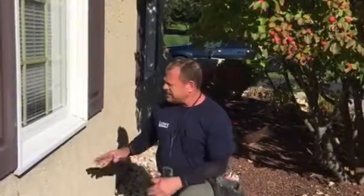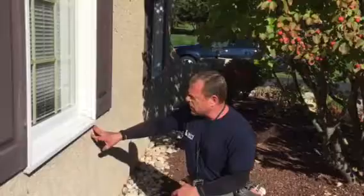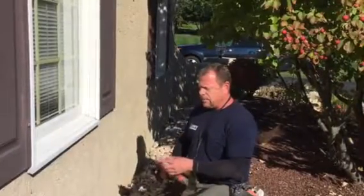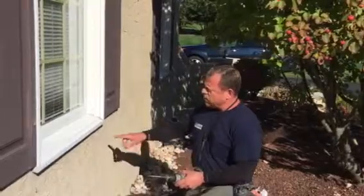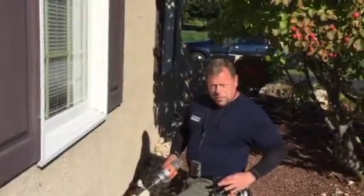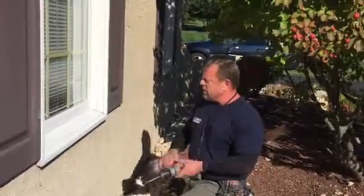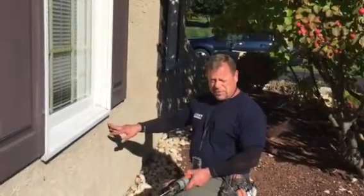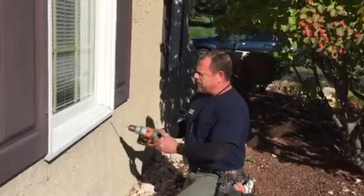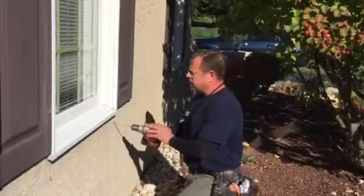Hi everybody, we're back. This is how we do an invasive test on a stucco home. We take a small hammer drill with a 3/16th bit. We want to drill two small holes about an inch apart so we can insert the moisture probe into the wall — it contacts the wood substrate beneath and gives us a moisture reading. The drill is on a slight upward angle so that the hole will always drain no matter what.